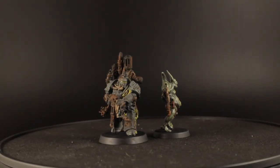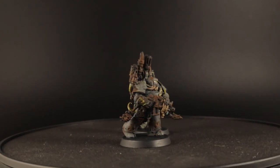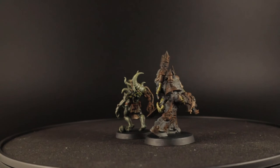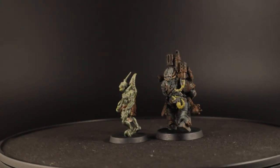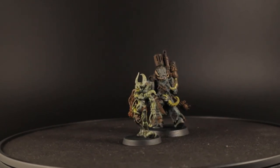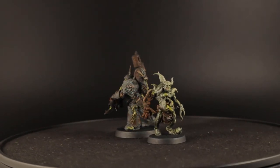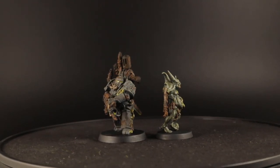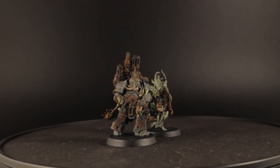And here are the finished Poxwalker and Plague Marine, how I imagined them if they were from the second Plague Company. The rust parts on both models look completely rusted through, and with the blotches of rust on the armor it's clearly spreading all over the marine. The Decay Deposits from AK Interactive really give an amazing effect, but if you don't want to use this enamel paint you could achieve something similar by using the dry brushing techniques used on the Poxwalker. Just don't shade it with Athonian Camoshade — leave it with the dry brush effect because that will look dusty.